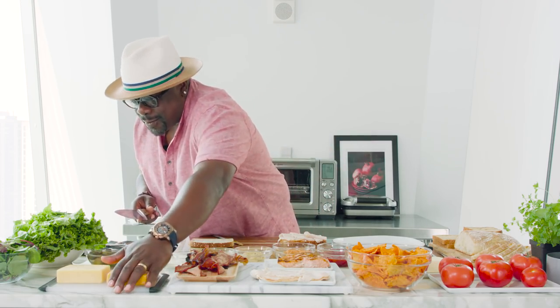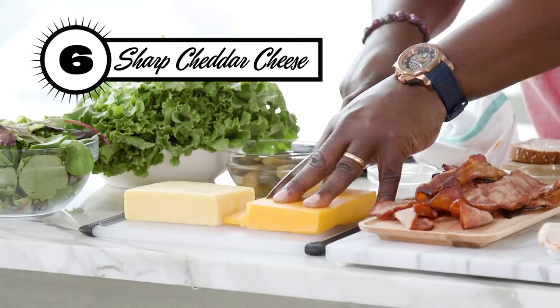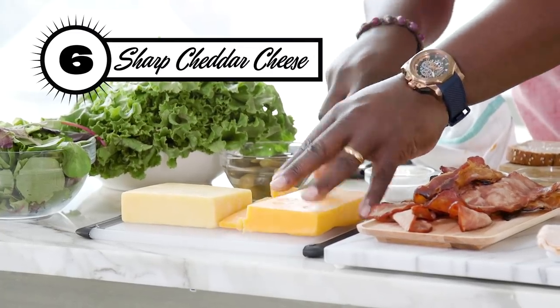Everyone knows a good sharp cheddar is just the best cheese. I'm gonna cut me a little piece there. Look at that. Bobby Flay, fall back, son. You don't want none of this. Now, ladies and gentlemen — bacon.